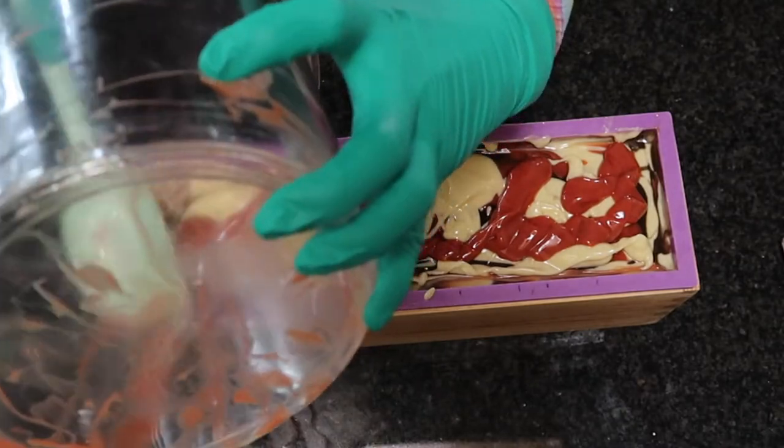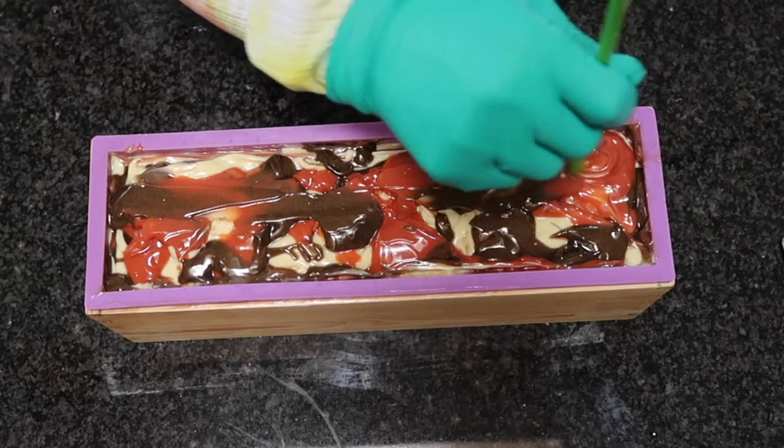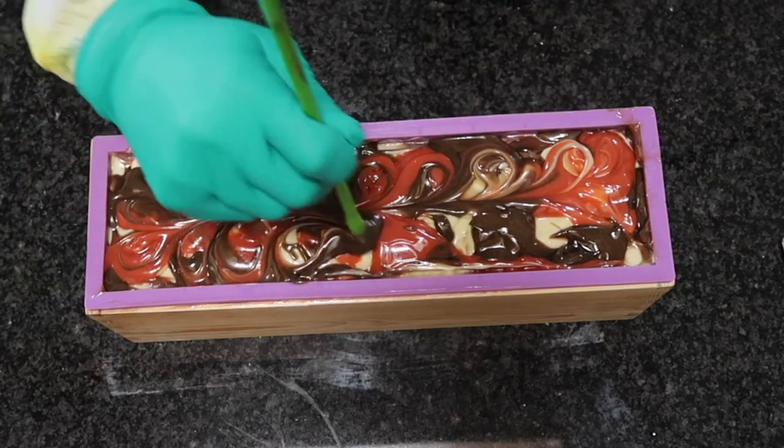And before I swirled it, I had to smear around the top a bit because it was uneven and I didn't know how else to do it.